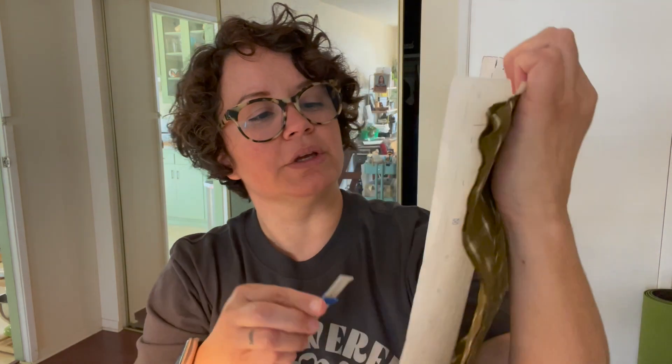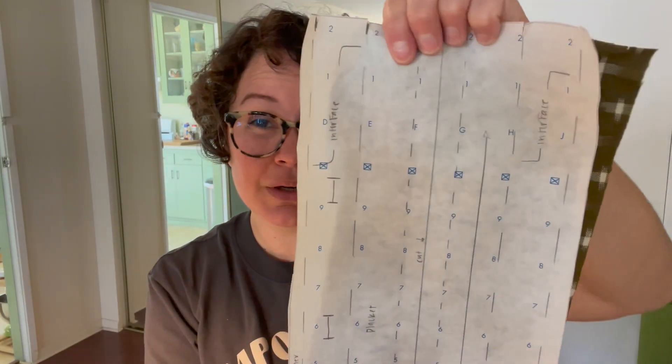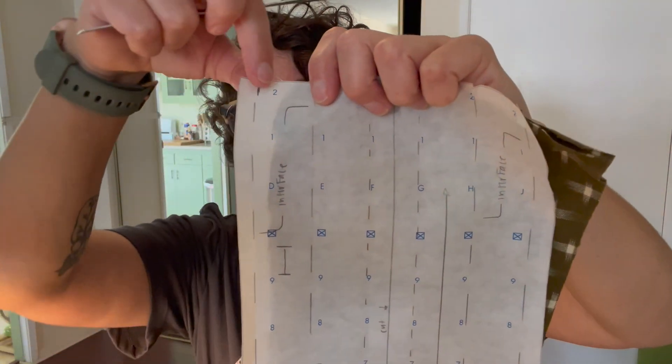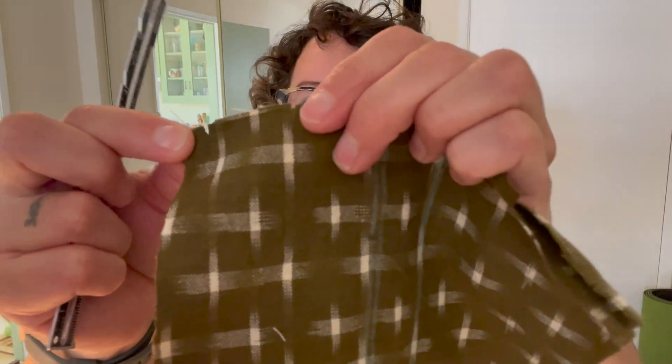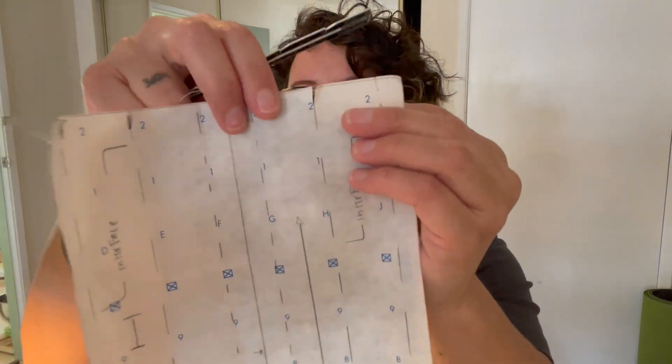What I did instead was use a small measuring tool to measure the distance between the stitch lines and mark them directly on my fabric with chalk — you can see the blue chalk marks. For the fold lines indicated on the pattern, I just snipped into the fabric at those points so that when I'm ready to fold and iron, I already know where those markings are. I snipped on both sides. Otherwise, trying to trace all those lines onto the fabric is really time-consuming, and you'd have to flip the pattern upside down to do it.